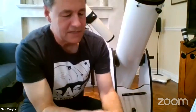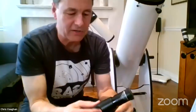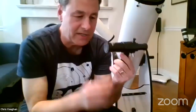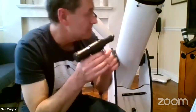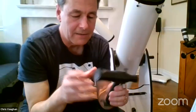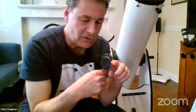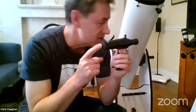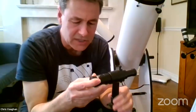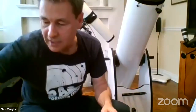In cheap telescopes, the finder scopes can be quite small — a 6×30, similar to 6×30 binoculars. This one has crosshairs. The aperture is small so objects are pretty faint in it. Some of these flip the image, which can be confusing. This one happens to be matched so it works the same way as the telescope it's attached to. These are optical finder scopes and always involve some magnification.